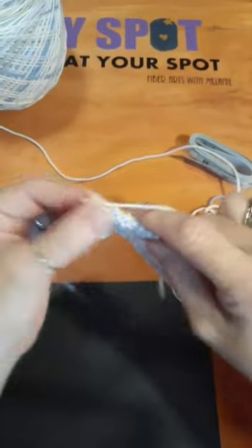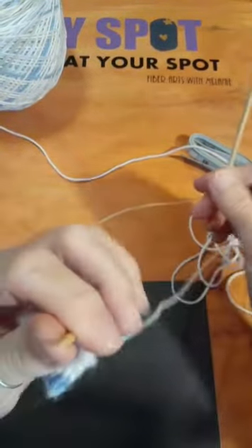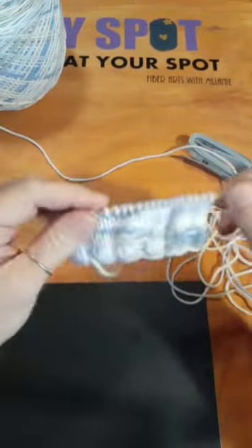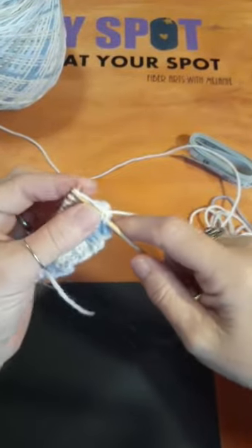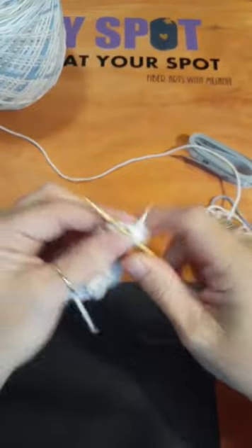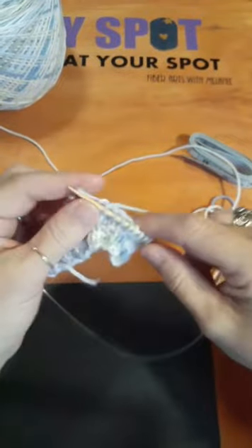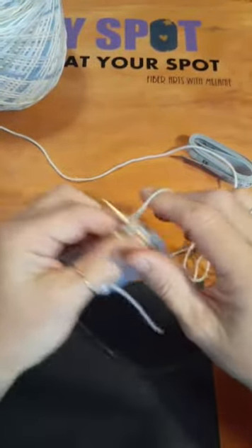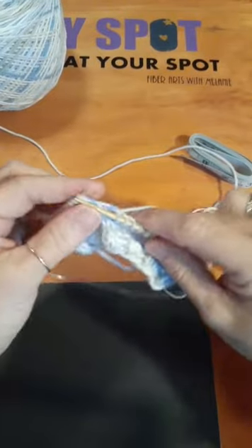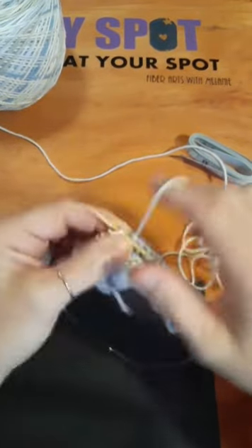If you're first starting out, I'd recommend worsted weight yarn — it'll have a number four on the label. It requires a US size seven, eight, or nine knitting needle — I always go with an eight, the middle one. Bigger needles and bigger yarn are easier to see your stitches. I would not recommend starting with black yarn because it's very hard to see your stitches.